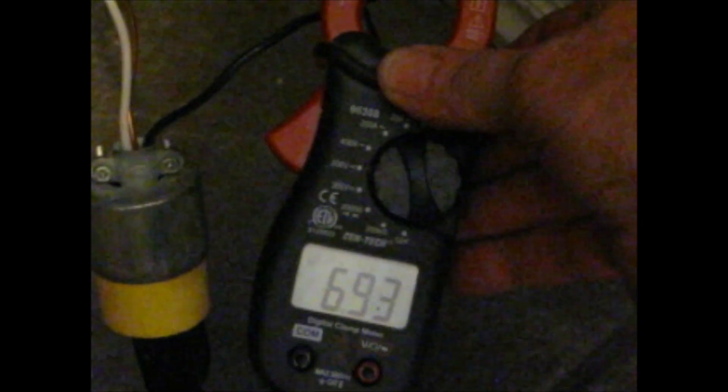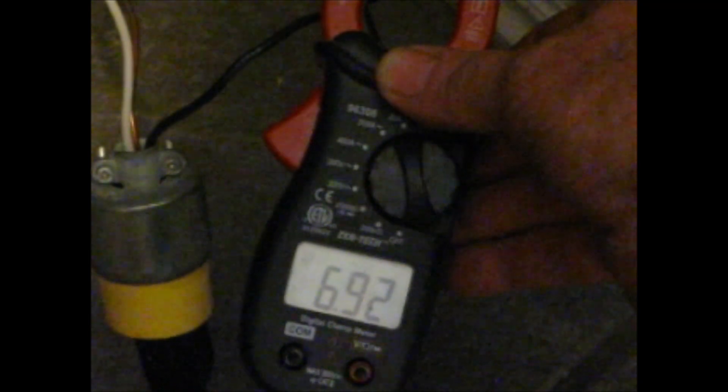Here's one more thing to consider. With my fan running, I'm pulling 0.19 amps — let's say 0.2 amps. In the Harvest Right defrost mode, I'm pulling 6.93 amps — we'll round that up to 7. So the fan uses significantly less electricity than the heating pad defrost mode.